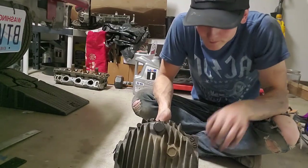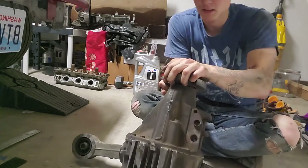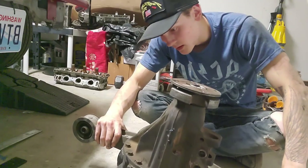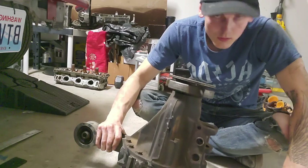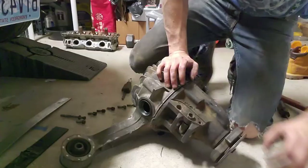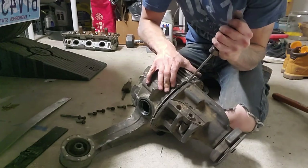It was a battle but we got her down. Definitely not as easy a job as I thought. Going to crack this thing open, clean it up, get it welded up, and then try to get it back in. I think it'll be easier to get back in - but with the rate this job's going, who knows.